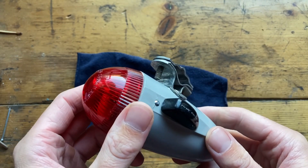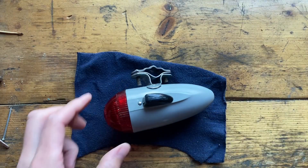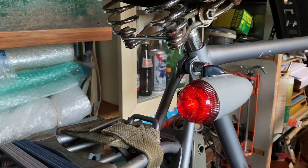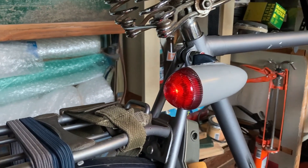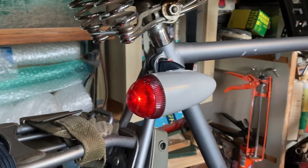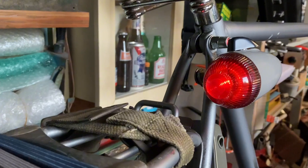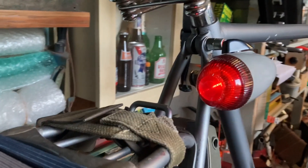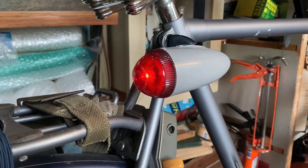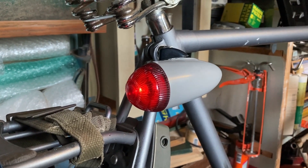I'm going to mount it to my bicycle now and show you what that looks like. Here it is mounted to the side of my bicycle — that's where it will probably stay for the coming time. My bicycle is much newer than the lamp obviously, but I think they match each other quite nicely. It's got a nice beam on it. Let me know what you think about the lamp and my attempt to restore it. Thank you, bye.